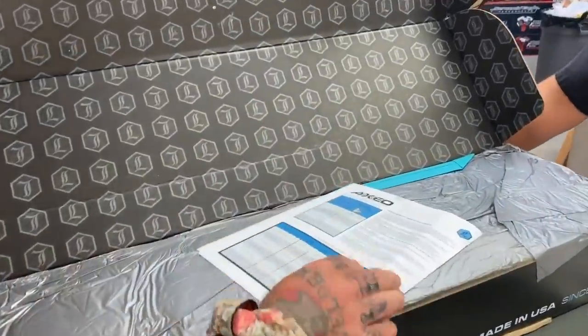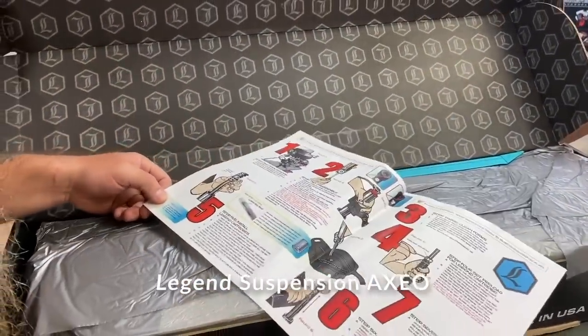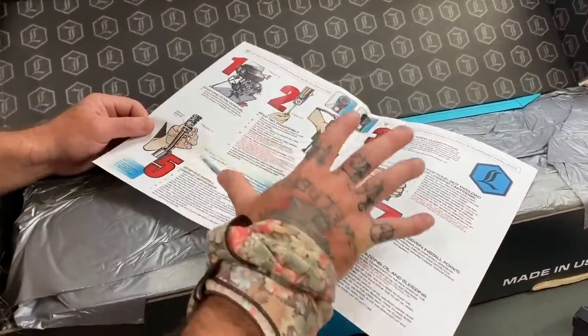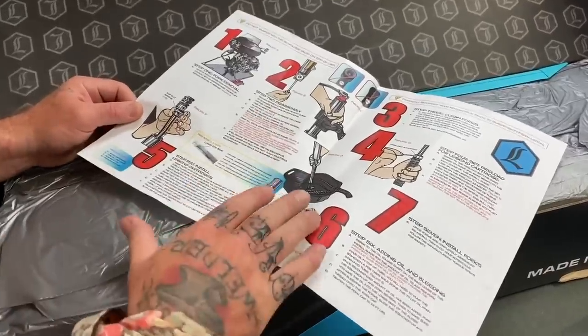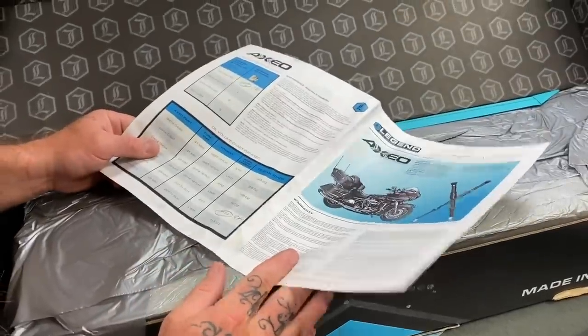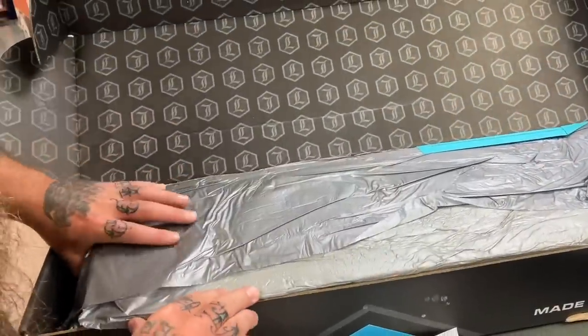Oh, here's our chart. So does this tell us? This is our instructions we talked about before. Man, I love their colorful big numbers. That's all I can do — I need pictures. Very dyslexic. There's nothing worse than bad instructions. Yeah, color by numbers — this is what it's all about. So these are the legends.